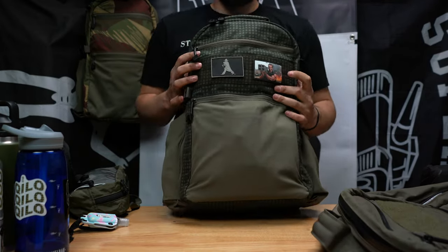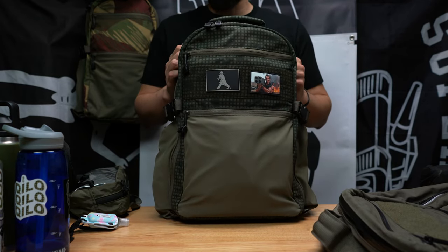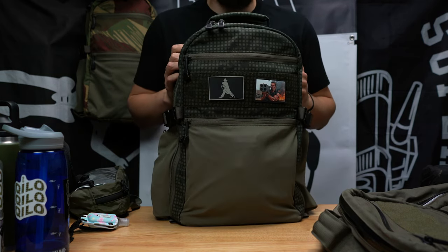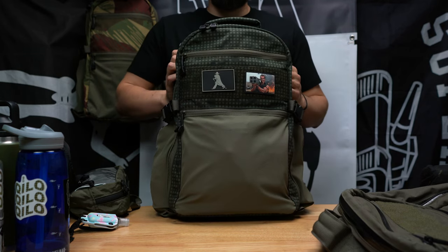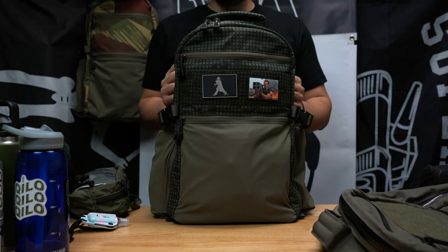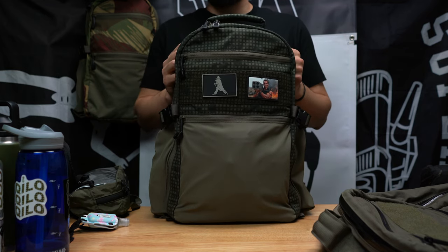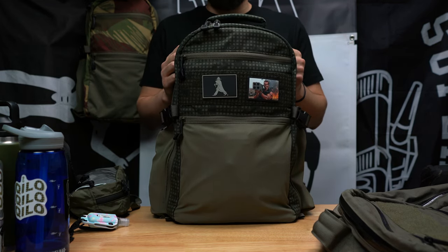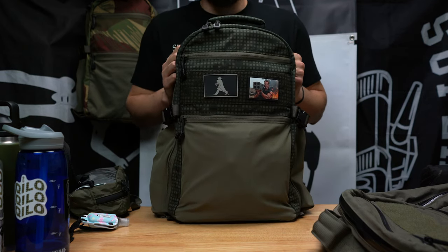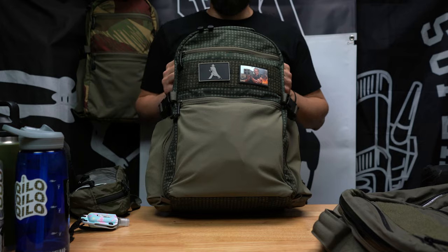Last thing I want to cover — people aren't thrilled about the return policy. We make these at very small scale. We're just not in a position where we can let people buy bags and return them in 30 days. It'd be nice to get to that point but right now it's not reality. I get it — some guys want to try it out and send it back if they don't like it. But we just can't take that hit trying to sell used or secondhand bags.